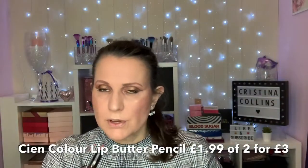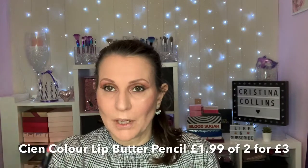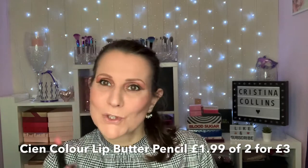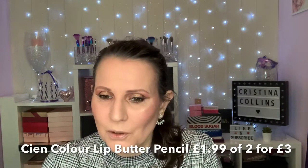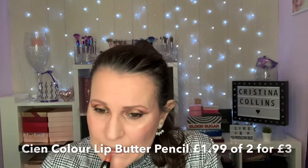I've actually found these lip butters from Lidl — I am going to do a haul where I test and swatch all the supermarkets' own brands of makeup. I'm just sort of getting them all together.